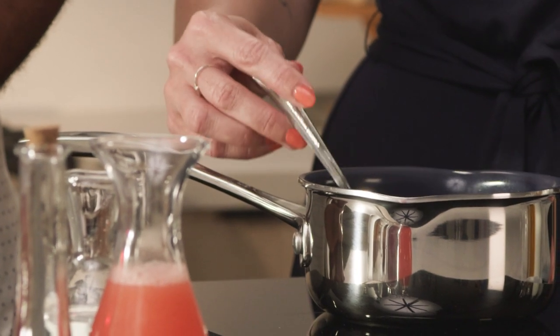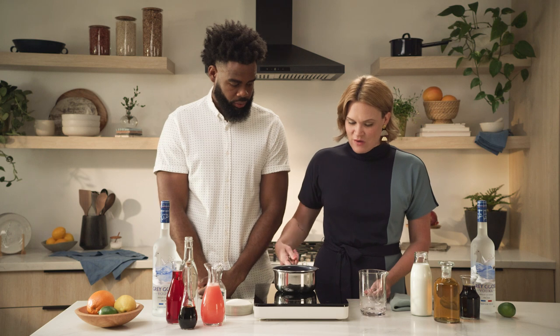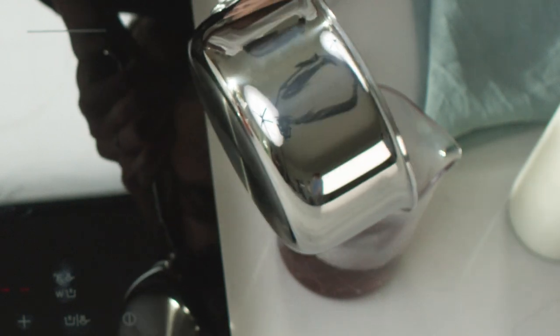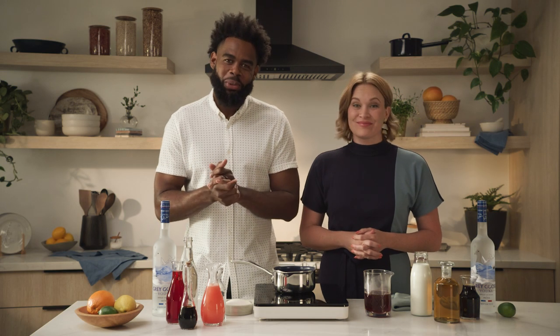We're just going to get that really nice viscosity from dissolving that sugar in the pomegranate and we're going to be left with a super rich pomegranate-y simple syrup. Whatever vessels you have at home will work perfectly for chilling this grenadine in the fridge. Simple syrup is super easy and approachable to make. If you can boil water, you can make simple syrup.